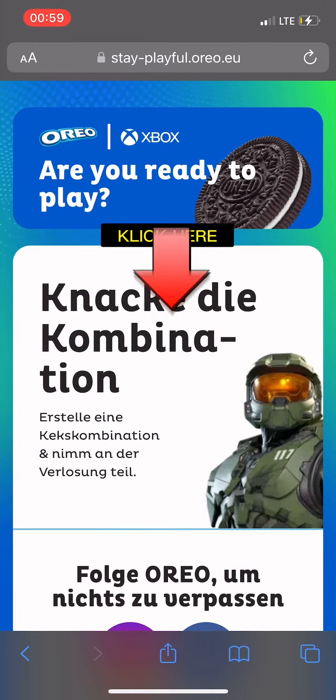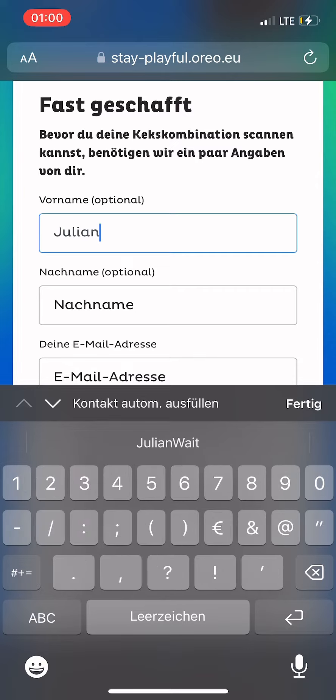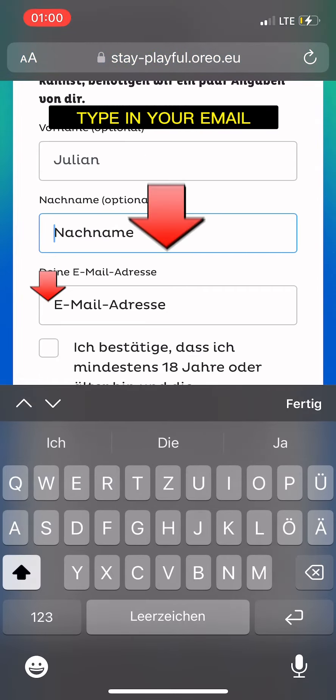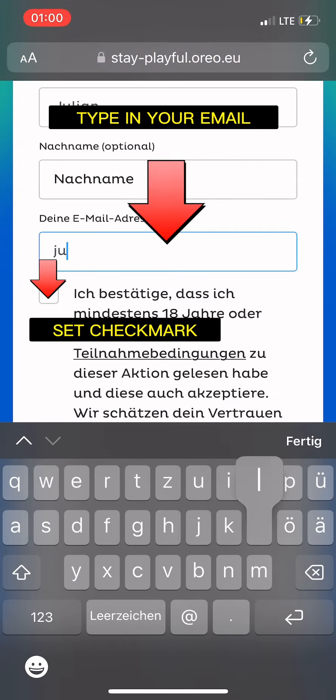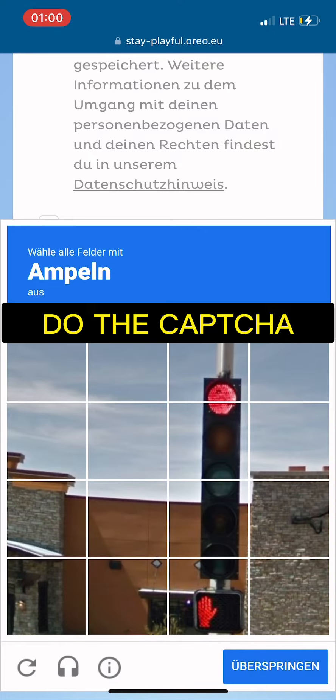Click here. Type in your email. Set checkmark. Set checkmark. Do the capture.